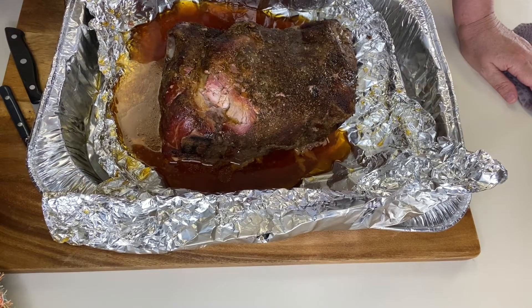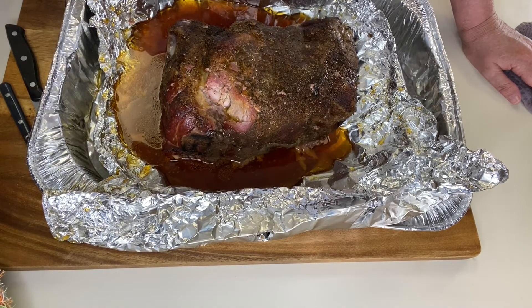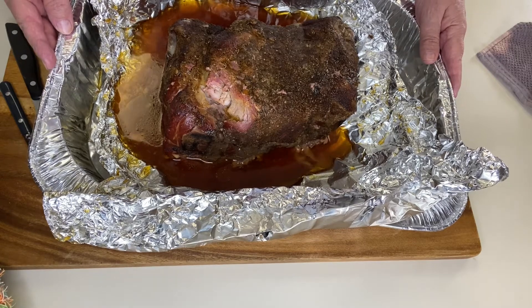If you've been here before, I'm so glad you came back. It's so exciting today — guess what we're going to do? Today we are going to smoke a pork butt. I've already smoked it and I want you to see what it looks like, and then you can watch the video to see what we did. Be sure to stay tuned so you can see how we prepared this pork shoulder.